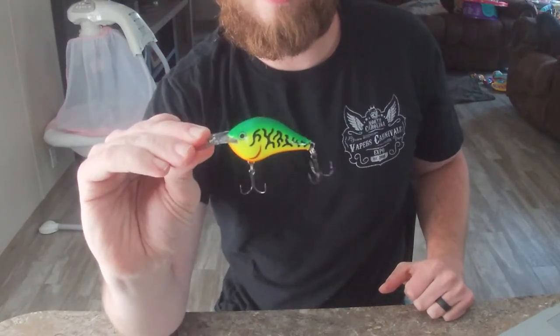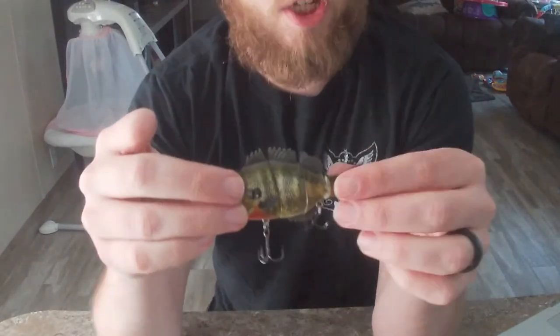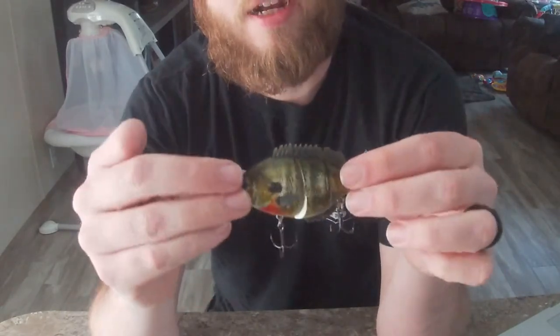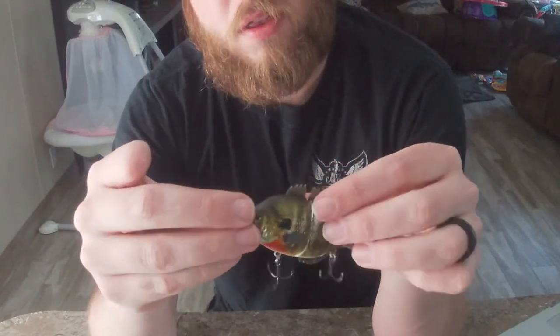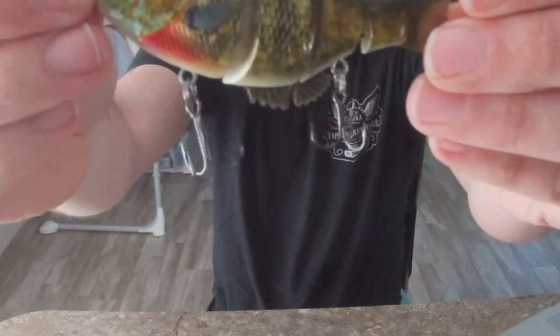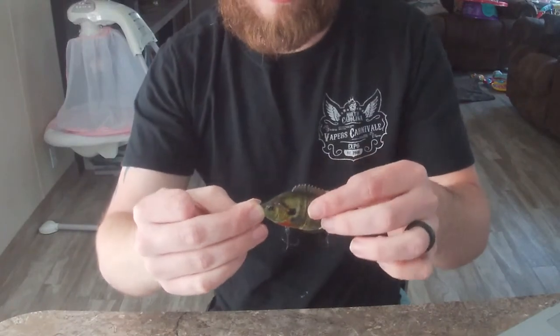These lures cover all depths, so whatever you're fishing it doesn't matter. This H2O Express just keeps drawing my eye because of the color and the painting — it legit looks like a bluegill. Let me get y'all a better close-up on it. They actually spent some time painting that thing and it is so lifelike.